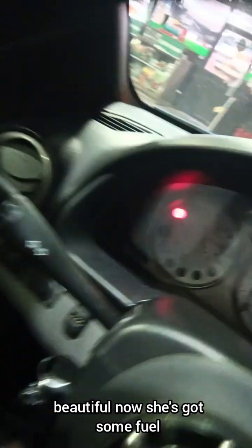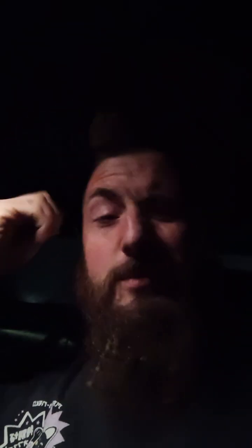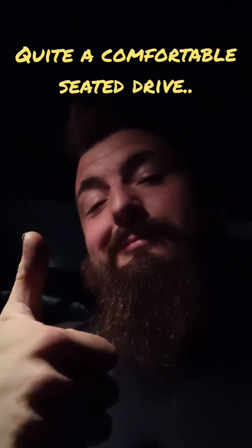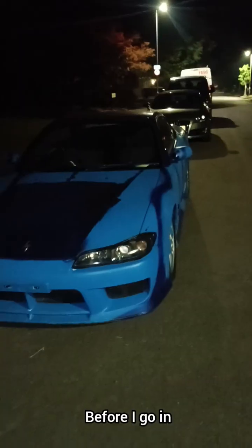Beautiful - now she's got some fuel, lovely, let's go. I just made it back, pretty long day. Looking forward to getting in and we'll resume with the car tomorrow. Good night Mr. Car, good night guys. And much better without that bloody hideous plate on the front - much much better, happy with that.